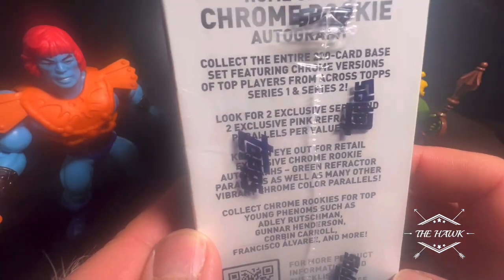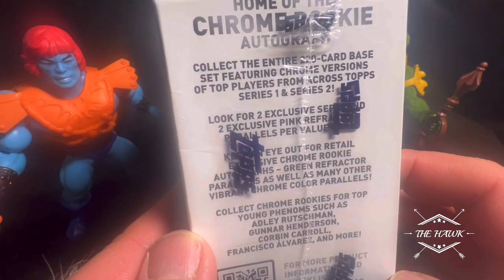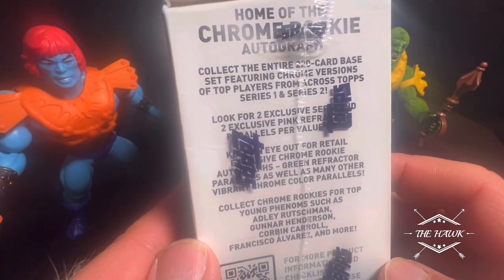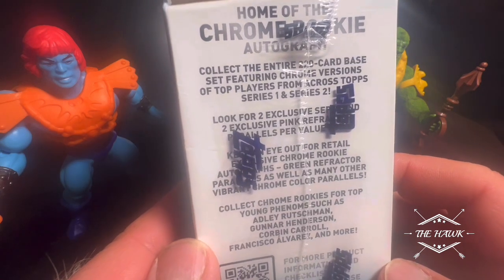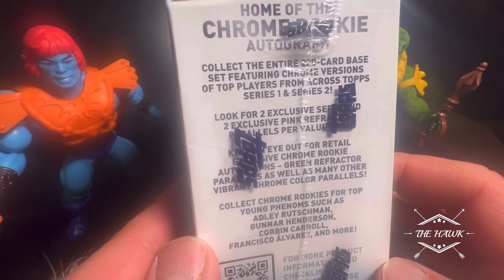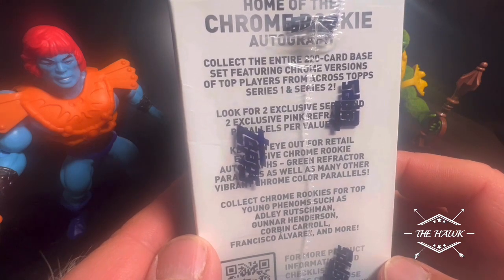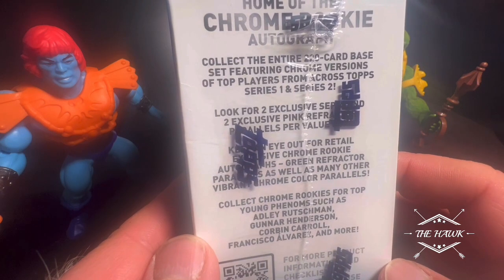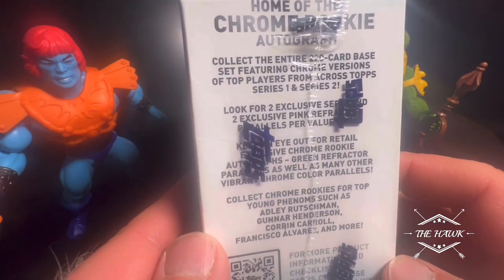Now we get this 220, 200-base feature in the Choice Veterans, Top Players, Series 1, Series 2. And of course, you got the pink refractors and the sepia. And keep an eye out for retail exclusive chrome rookie autographs, green refractor parallels, as well as many other vibrant chrome color parallels.